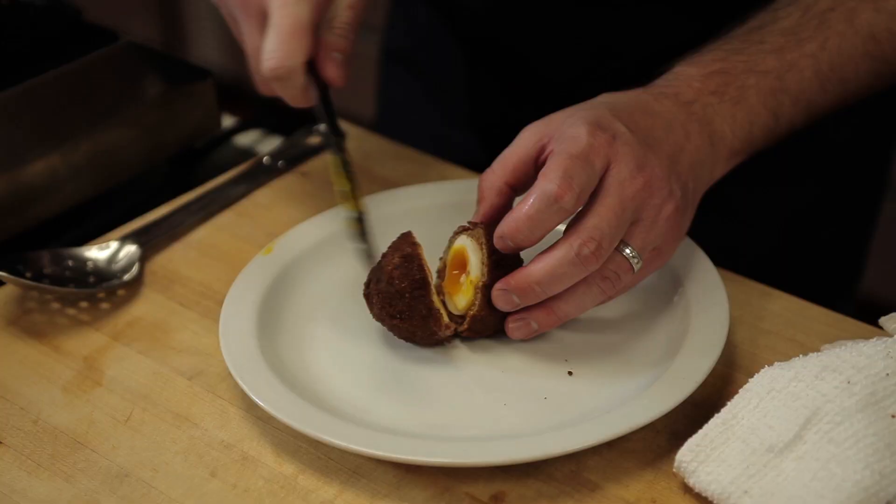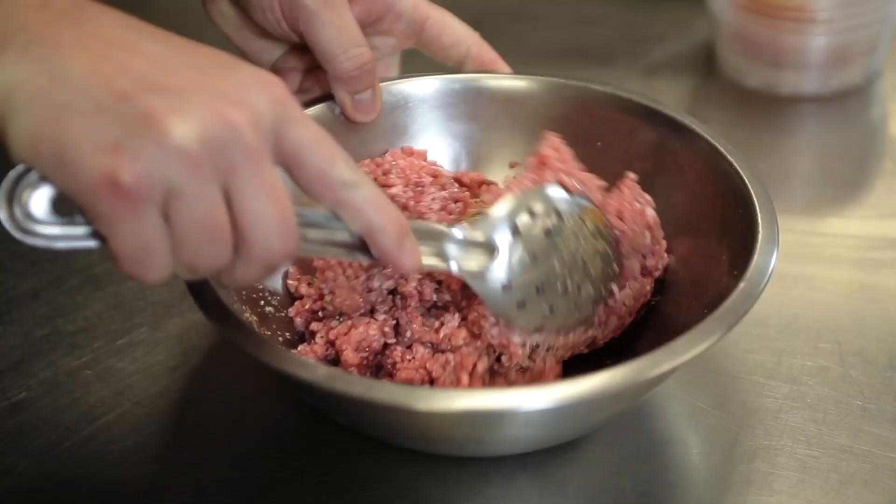My name is Ryan Wagner and I'm going to show you how to make Scottish eggs. This is a great dish that you can make for your next party. You can have them all prepped out ahead of time and then fry them right before your friends come over.